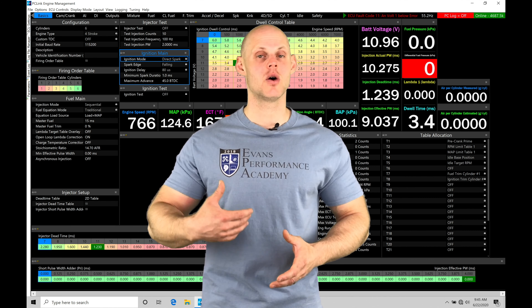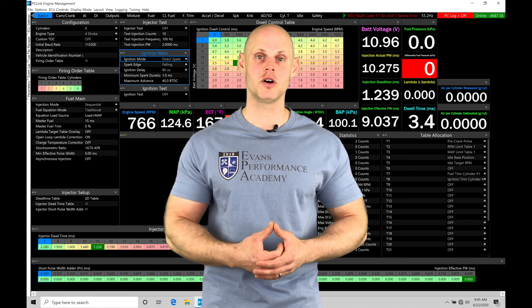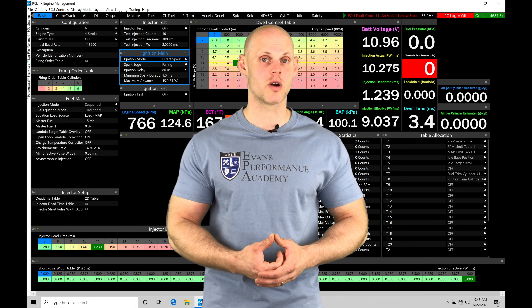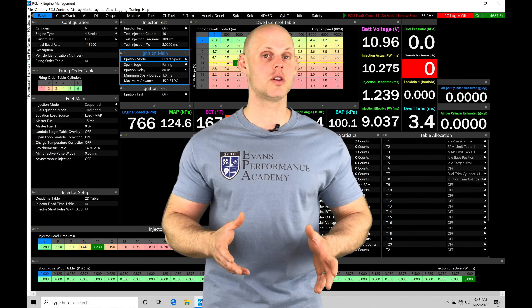There's going to be a process or an order of operations that we need to work through in order to make our boost control function properly. On top of this, we're going to have a variety of different boost control strategies we have to program for the target boost levels that we're going to be working with. I'm going to show you a whole bunch of details in order to set up and work with closed loop control.